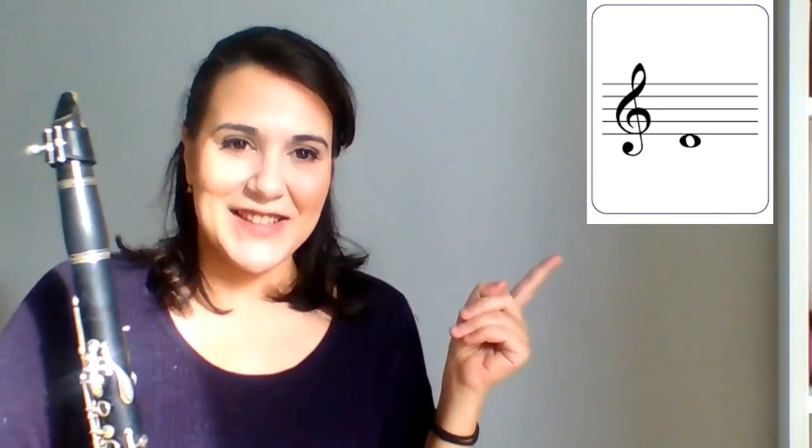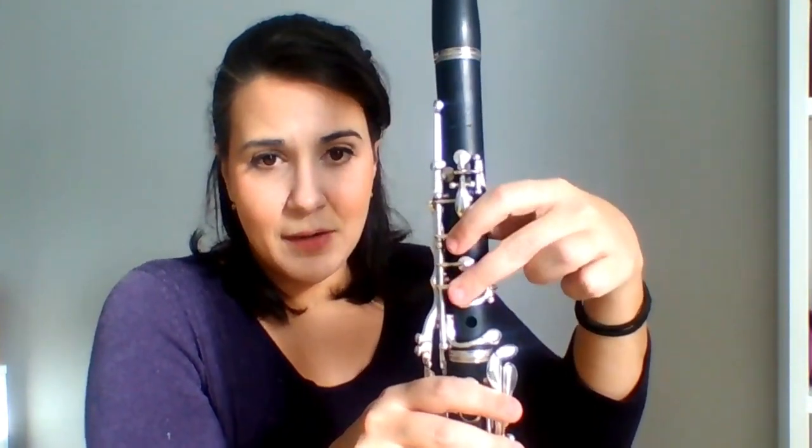Let's try the D: thumb, first finger, second finger. And the last note for today — we're going to add our final finger. We want the soft, squishy part of our finger to cover this open hole. So we have thumb, first finger, second finger, and then we're just adding the third finger for C.